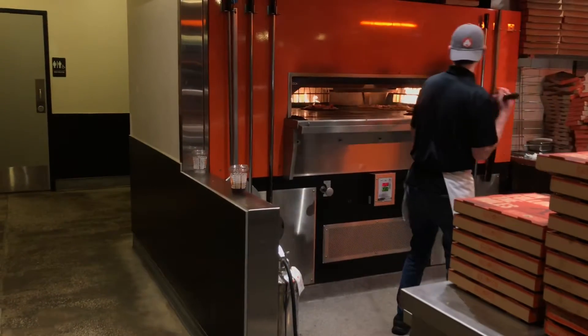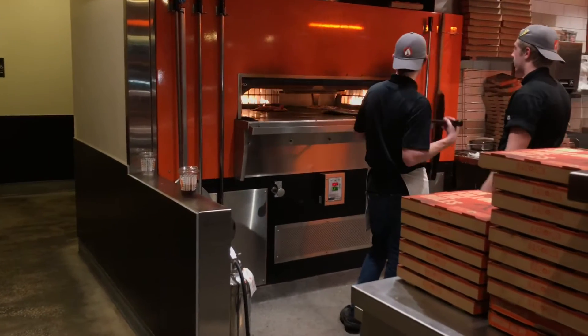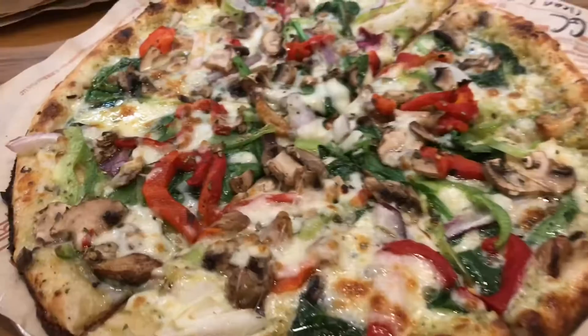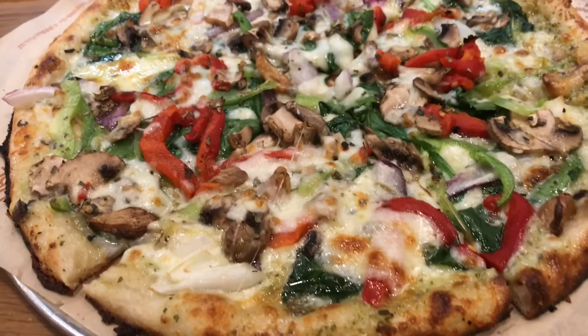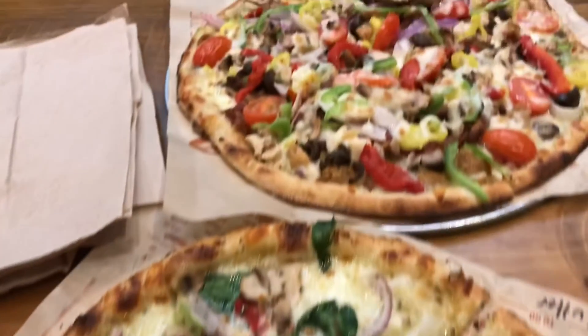That's how they make the pizza, y'all. Look — won't that look good! Here are our pizzas. This is mine's, and this is hubby's.